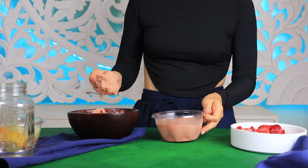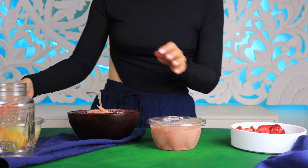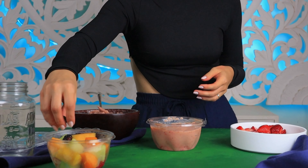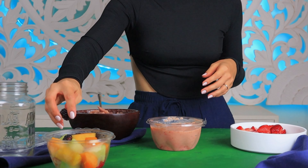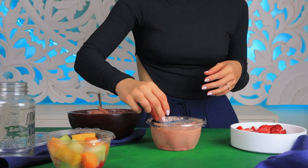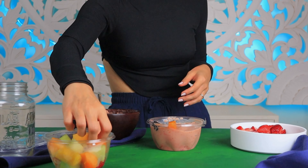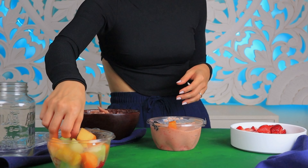Sometimes when I don't have time and I'm in a rush, I transfer my smoothie into an airtight container. Most of the time I reuse single plastic fruit containers — when you're buying pre-cut fruits and berries, I always keep them and never throw them away so I can reuse them.